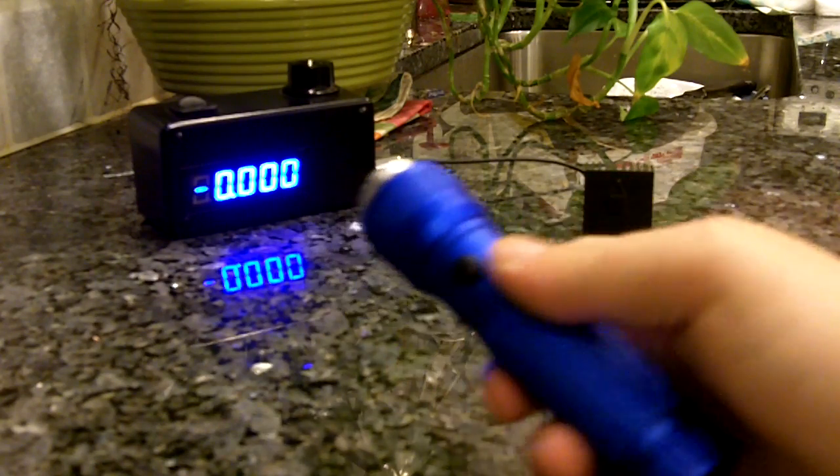Alright guys, I just finished putting it in a simple hot light.